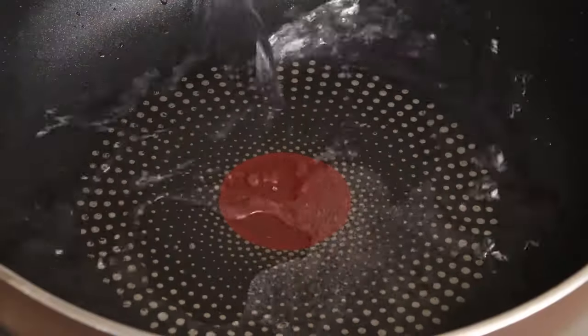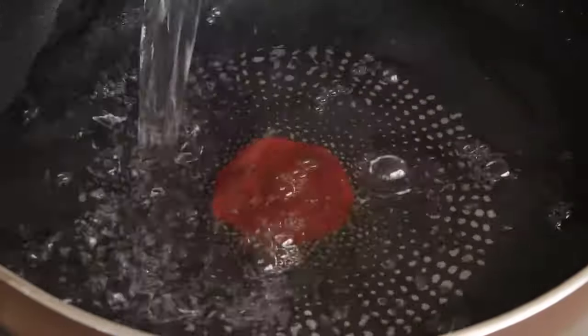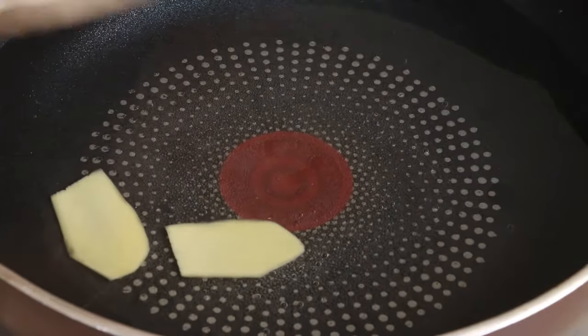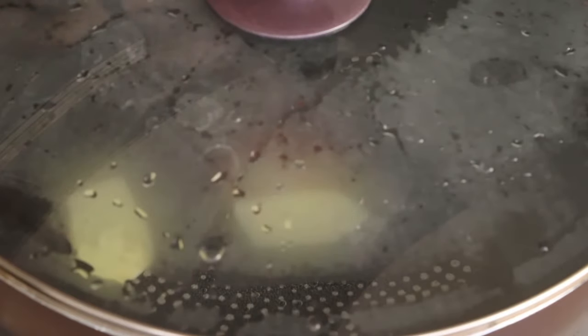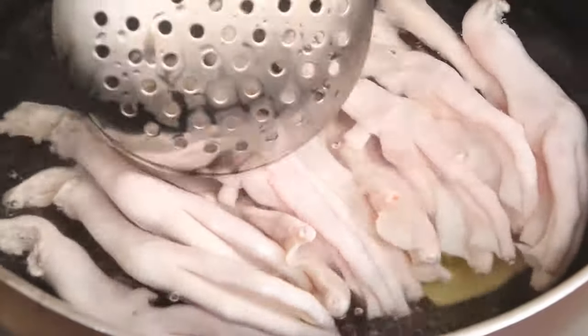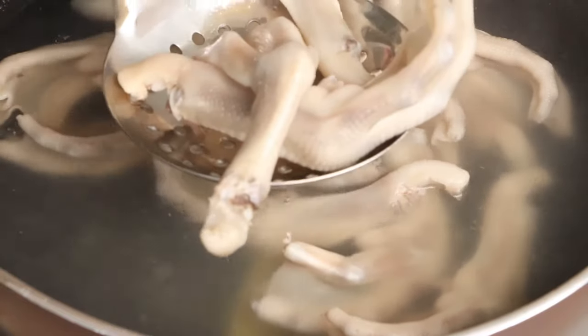Next, we should blanch the duck feet. Add some water and two slices of ginger into the pan. Use high heat to bring it to a boil. After the water has boiled, add the duck feet to blanch. When the duck feet turn white, drain and set them aside for later.